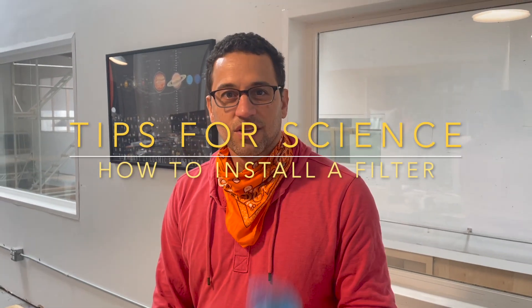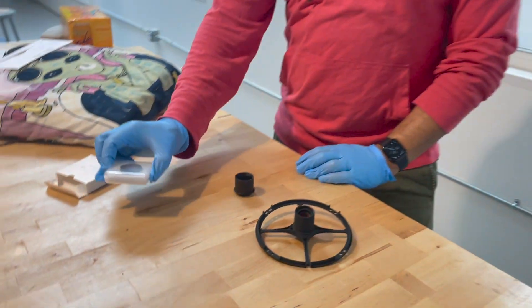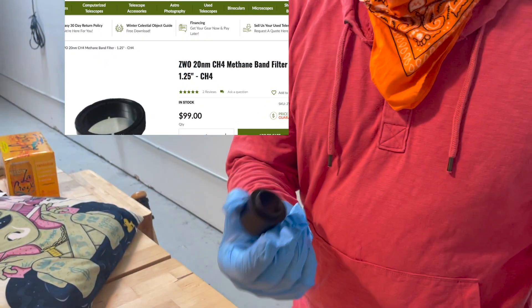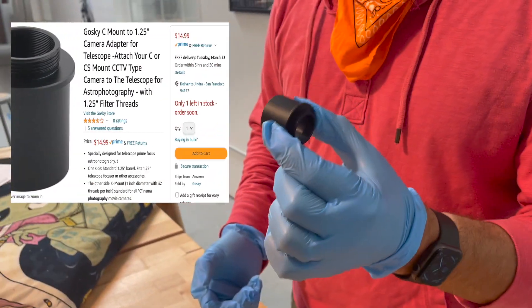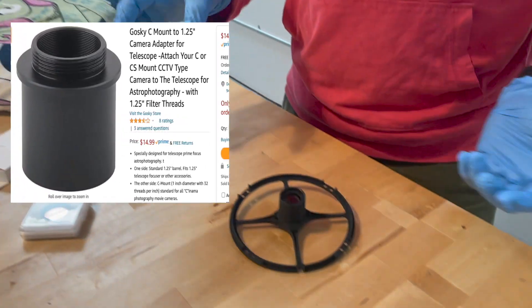Good morning, good afternoon. Today I'm going to show how we can set up a 1.25 inch filter on the eVscope. Before showing it on the telescope, let me show you what we need. First, here is a methane filter, here is a C-mount adapter — a C-mount to 1.25 inch adapter — and of course you need a telescope.